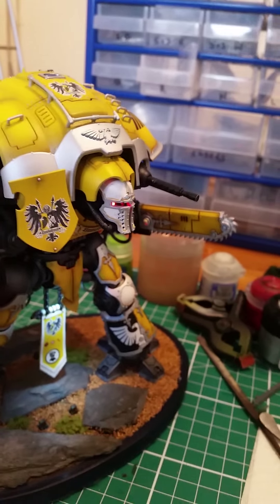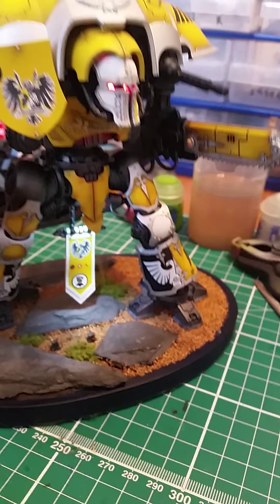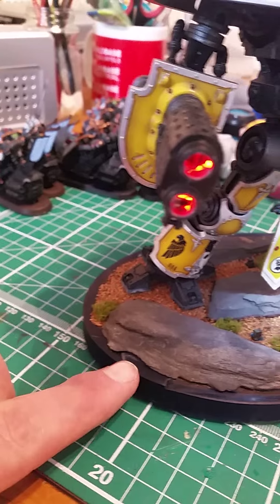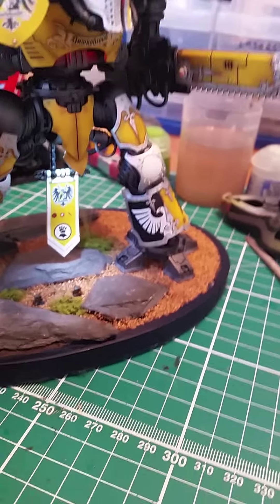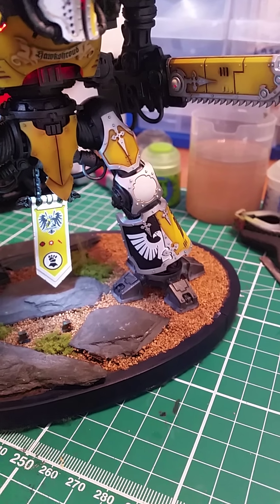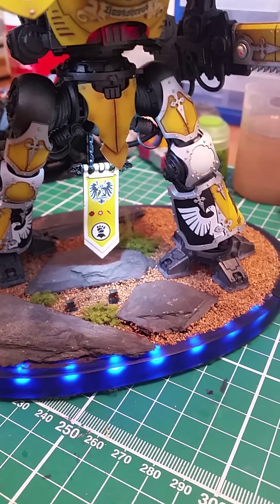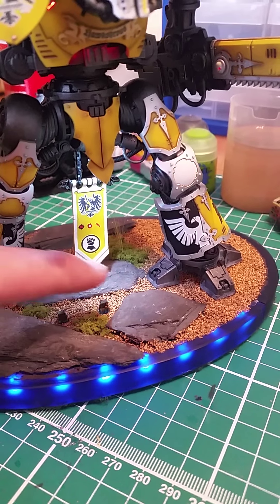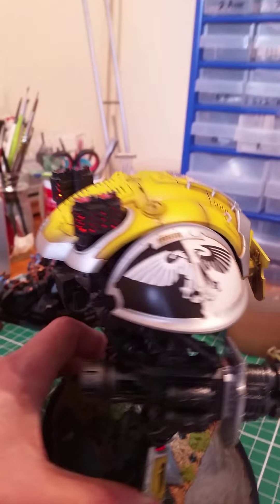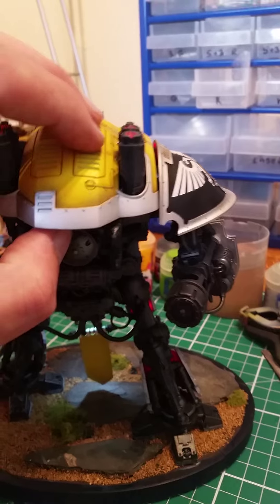Everybody at the wargaming club loves it as well. Like I say, this is a usable model. The base is slightly big, but it's 5mm on edge — this black-blue perspex I put on the front there is 5mm thick, so it's 10mm — but nobody's really complained. I only put them on the table because it stops people deploying everything; they're scared to put stuff near it.